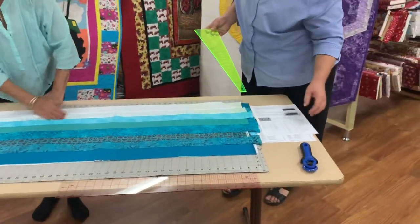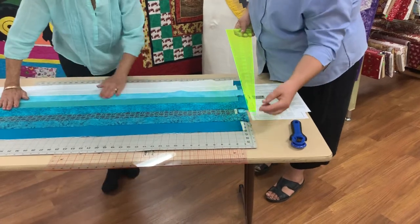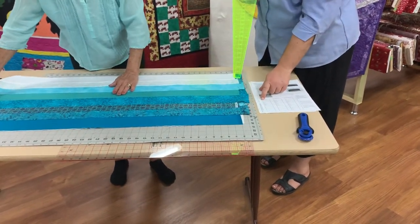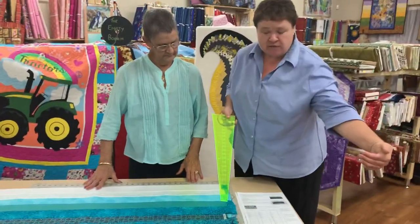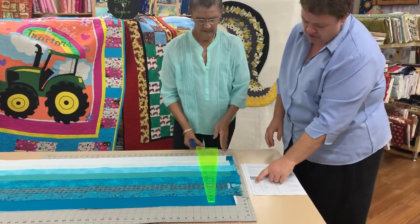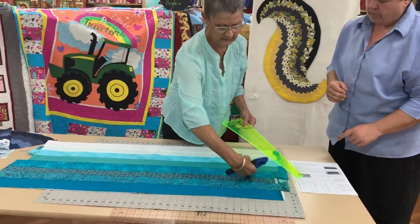We're going to be using the nine degree ruler. This nine degree ruler actually starts at three inches — so if you picture that being three inches down to a point, this ruler starts at three inches. The first cut says that it's 21 and three quarters, but we tend not to cut that one. You can cut that one at the end if there's enough fabric. So our first cut will be 21 inches — we're going to cut one way and then back the other.